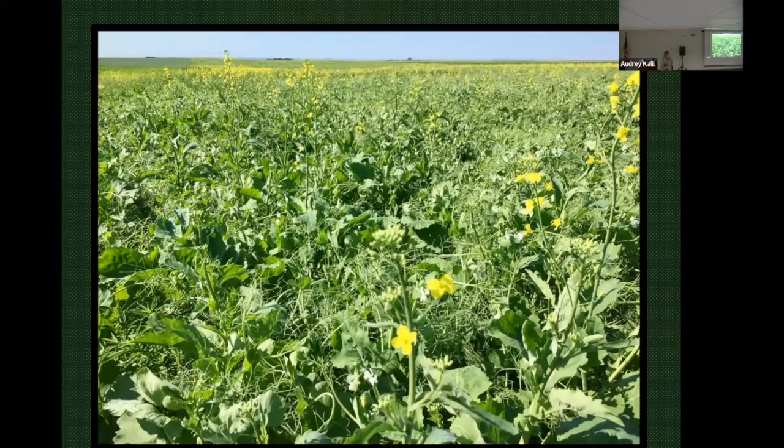By late summer, we had what I thought was a pretty decent looking crop coming. What we were noticing was there were more peas on the hilltops — a little lighter soil where the canola doesn't do as well. And down in the lower ground, wetter and prone to saline, we had more canola taking over in those spots.